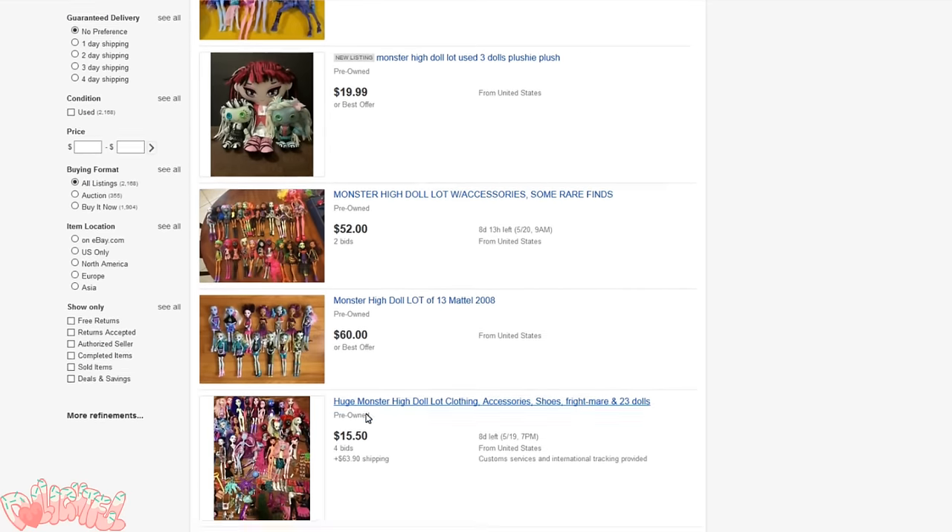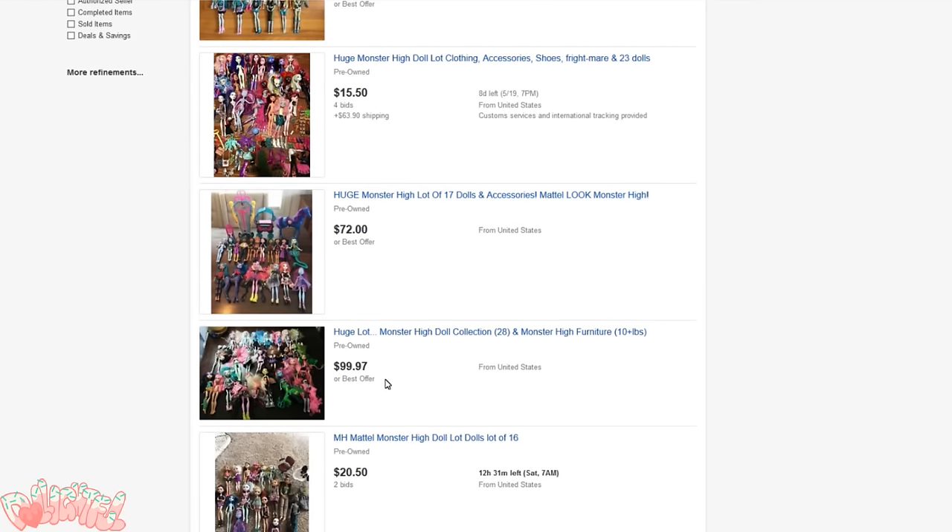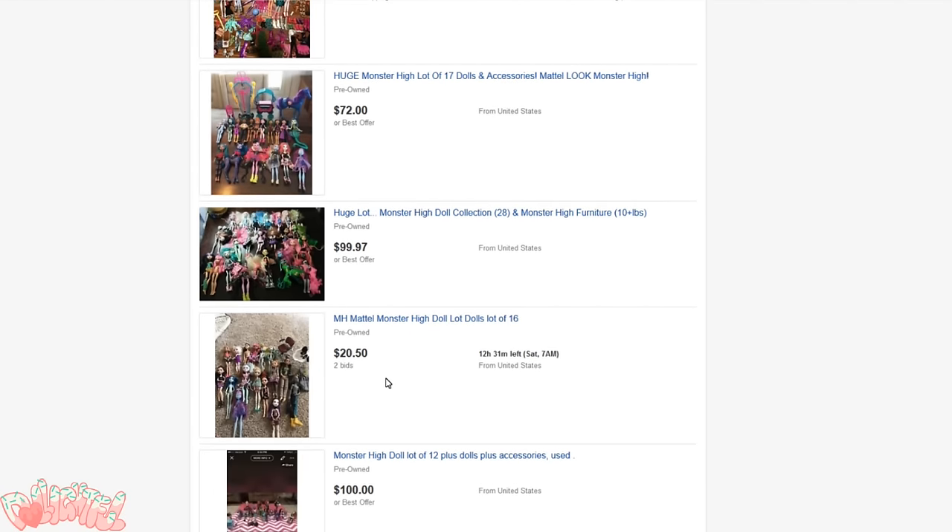I actually left her for some other lucky person because I have plenty of stock dolls to work with, but I wanted to show that it can be done. If you're seriously thinking about getting into this, look for used doll lots on eBay. That's how I stocked up on nearly all of my fodder — I bought about 20 dolls for around $80, which boiled down to $3 a doll. It was a great deal.